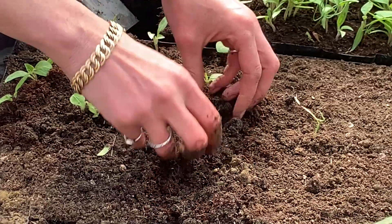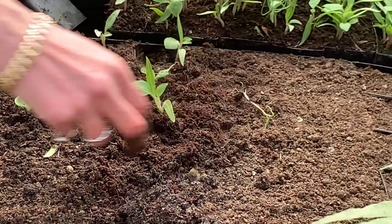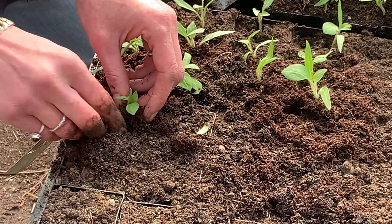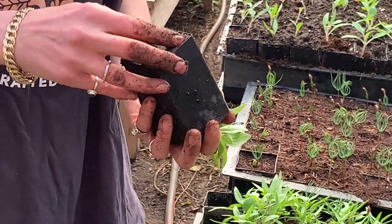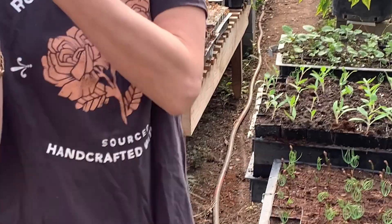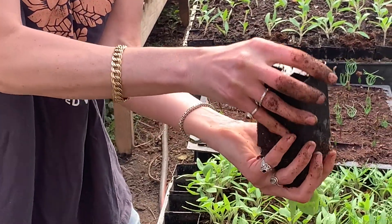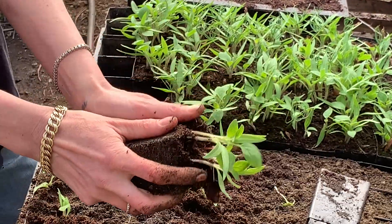So when we de-pot these, we use centrifugal motion to get them out. We just give it a little squeeze to loosen it, and then force of gravity there. Gently — look at all those roots, healthy white roots. They're doing great.